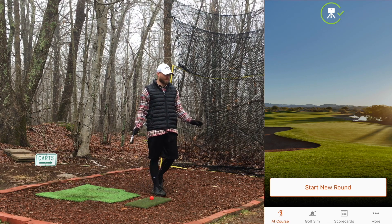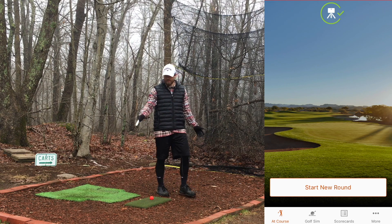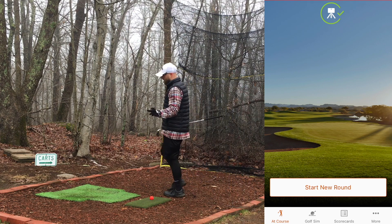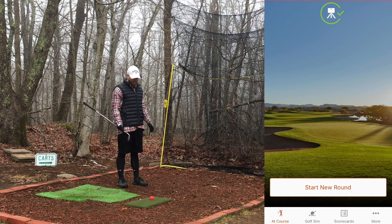Basically all I've done is put everything out here and started recording. As you can see, I've put the mat and the ball down and put the R10 behind me and turned it on. It's not even in an exactly precise position — I'll explain that in a second — but all I did was basically eyeball it, plop it down, and just turn it on.